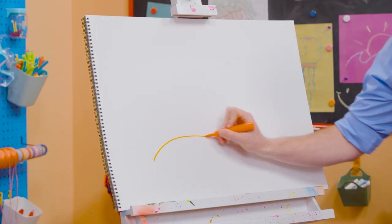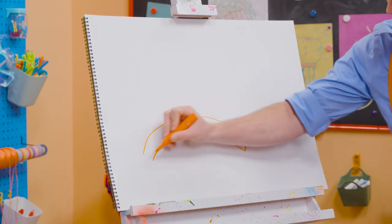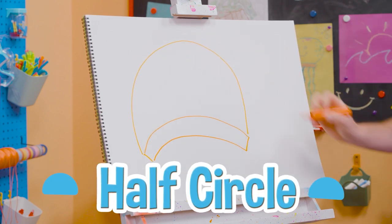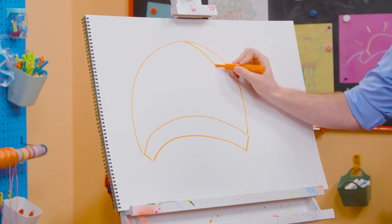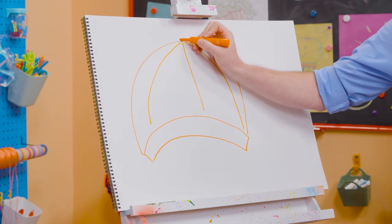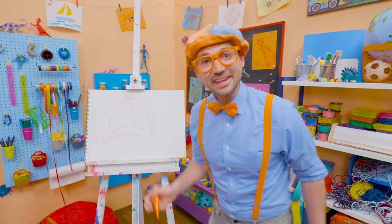All right. First, let's draw a curved line on the bottom with a parallel curved line as well. Straight line, a straight line, and then a half circle up top. Whoa. And then this is going to be a little tricky — check this out. All right, let's draw an oval for the button. All right. And what color is my hat?